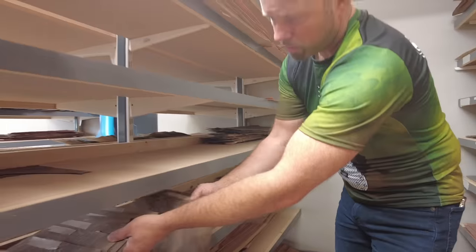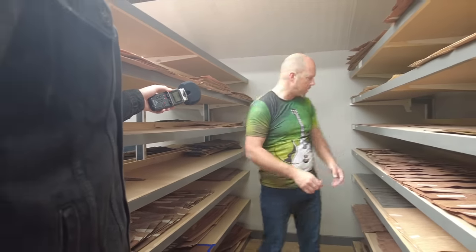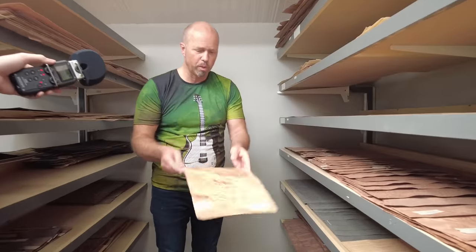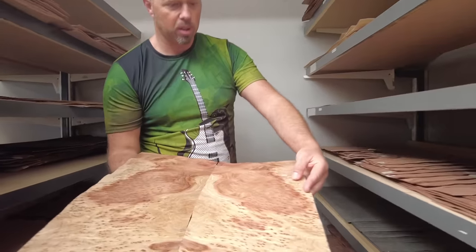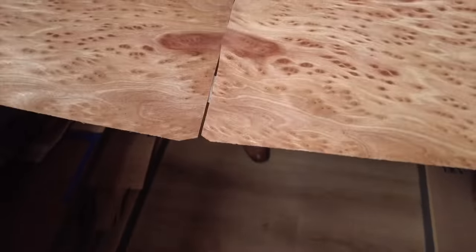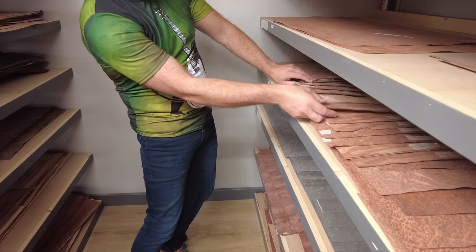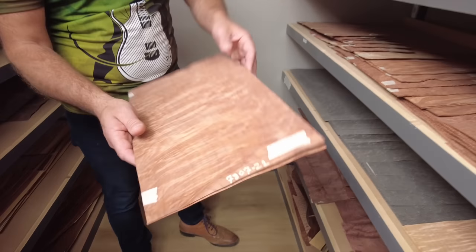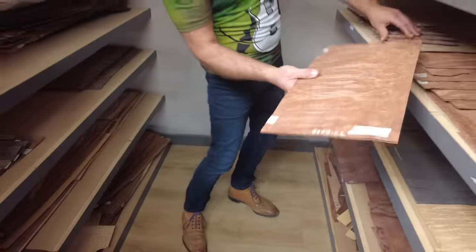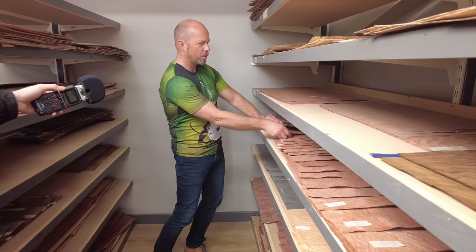When an order comes in from a customer, they find that piece, match it to the design, and put it through. They love finding things with really cool patterns, and then they bookmatch them. This is a redwood burl and a flamed redwood burl — some very interesting pieces. You get to take a piece like that and see it visually on a guitar in conjunction with all the different colors. It's a passion of Alistair's to find the most interesting things possible.